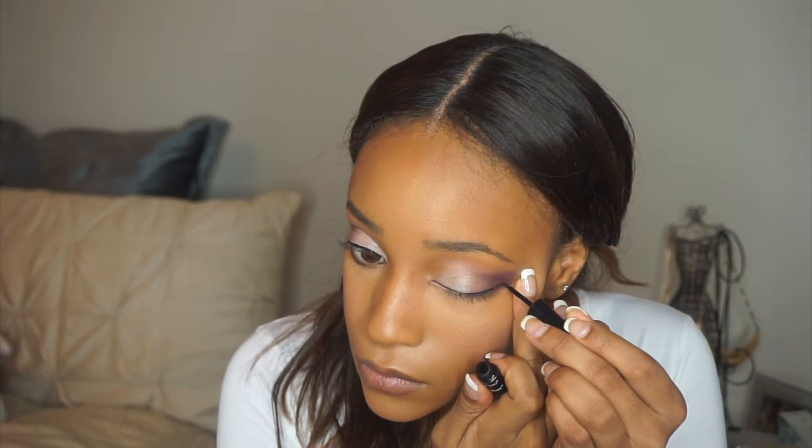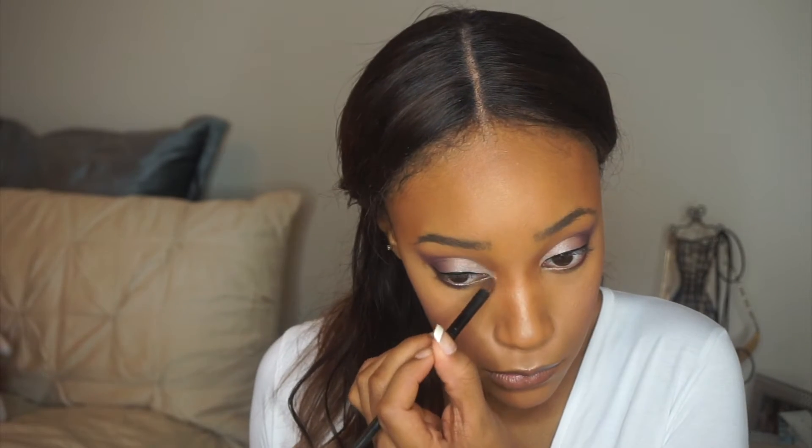I'm not a huge fan of winged eyeliner just because my eyes are so round and large — I feel like it cuts them too much. But I am going to do just a little baby wing so that my eyes stay pretty wide open while still having a little winged liner effect.